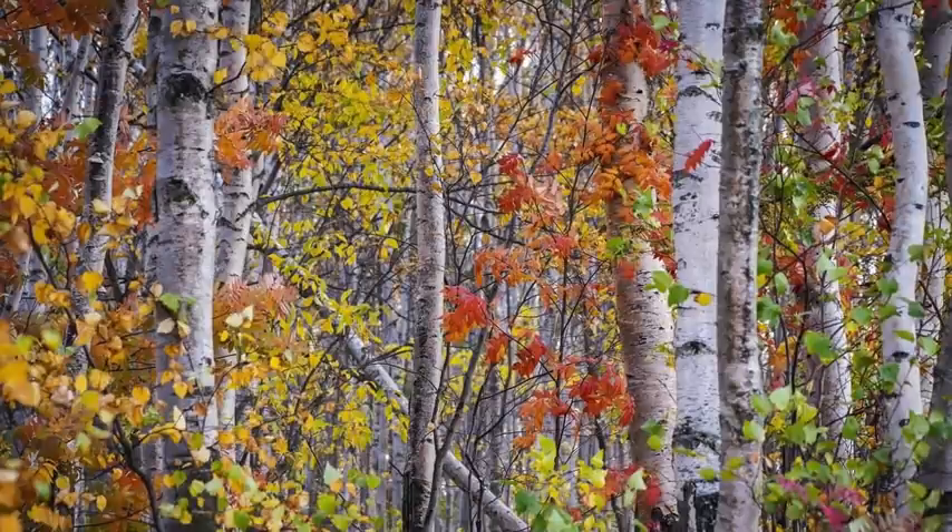Hi and welcome back. Today I'm going to be painting an autumn painting — a classic autumn painting of silver birches and beautiful leaves, inspired by a photograph from Pixabay.